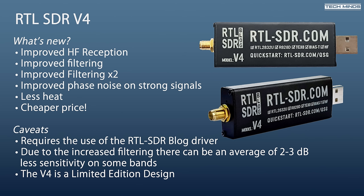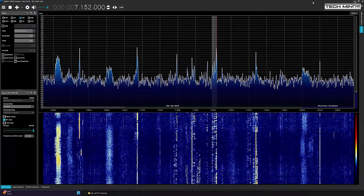So let's get to some testing, concentrating on HF performance — considering this V4 has its own built-in upconverter.